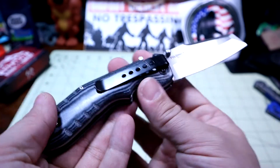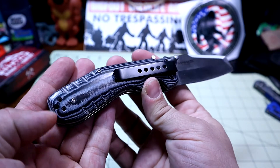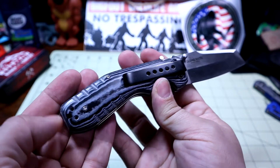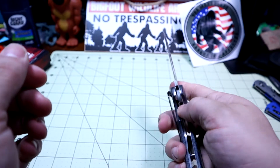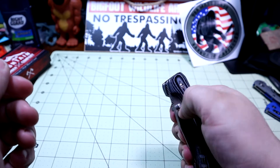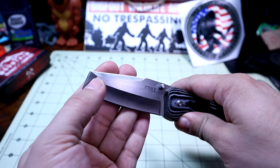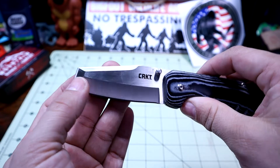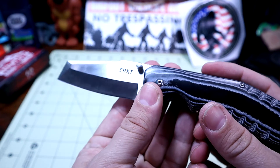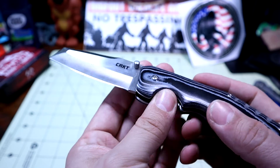I guess the guy who designed it is named Graham. If you know more, feel free to share it in the comment section. Very unique blade shape — it kind of has that chisel tip, which might also create some issues when you're trying to sharpen it, but I'm sure you'll figure out a way.